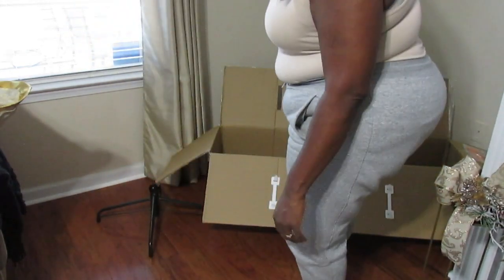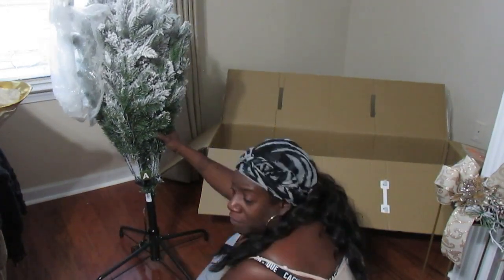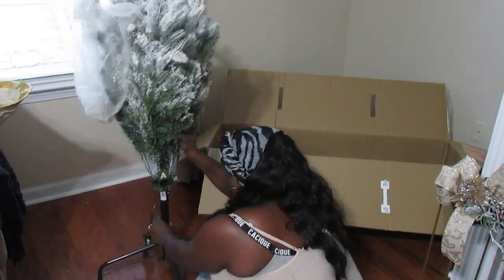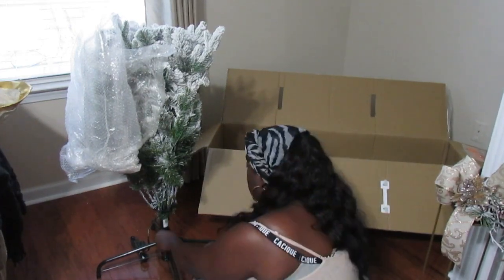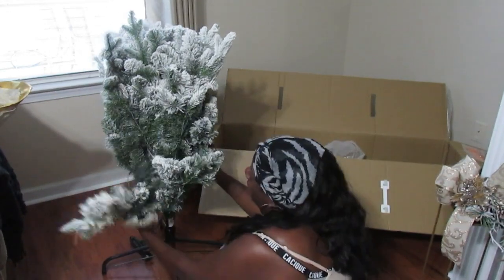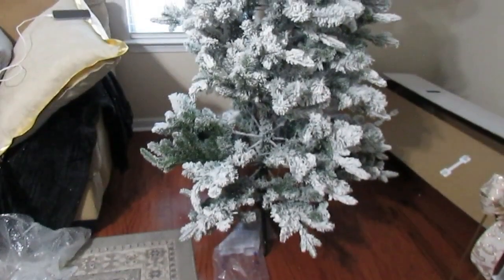There's a mechanism that twists it into place. If you have hardwood floors, there are slides on the stand so it won't scratch your floor. Here you can see me placing the bottom portion into the stand and tightening it up. Each piece of the tree came wrapped in its own plastic, which I love.